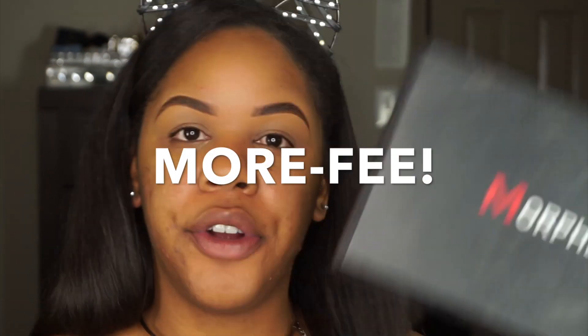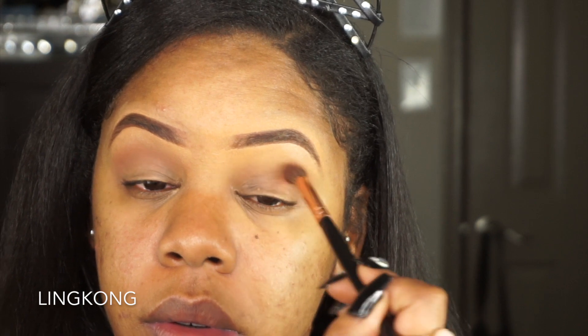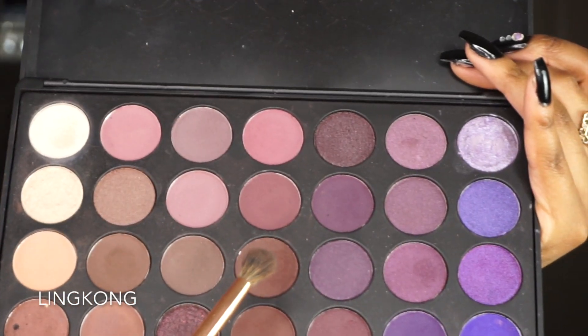We're gonna use my Morphe 35P — as in 'pow.' What I do know is that I'm gonna take this color right here, this brown at the very bottom, and use it as my blending color. I think I'm going to take this color here and go ahead and put that on the outer part of my lid.